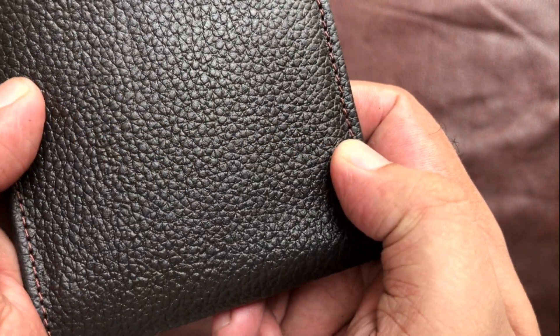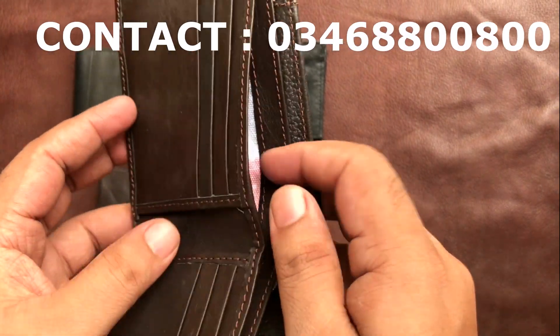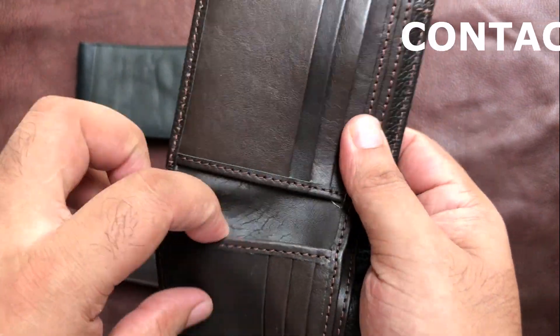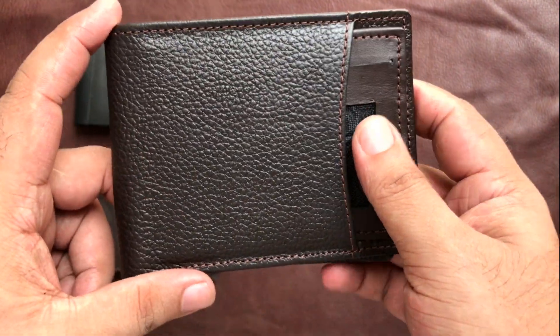Classy, durable — two pockets, contrast lining. Pretty spacious, a decent wallet, and I really like the skin texture. What do you think?